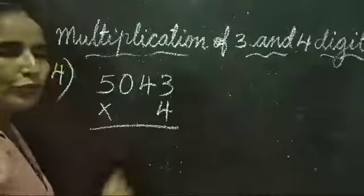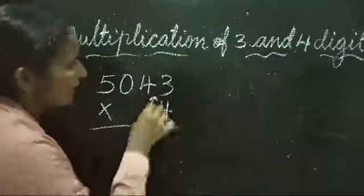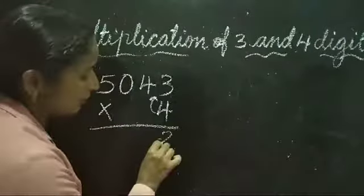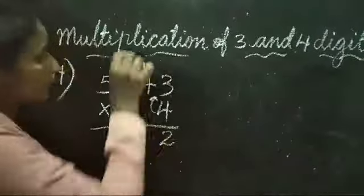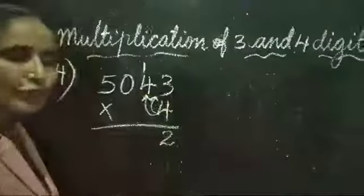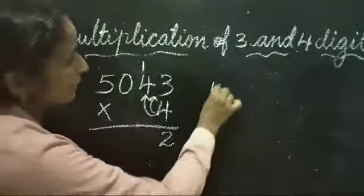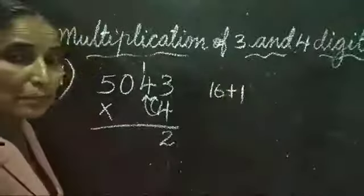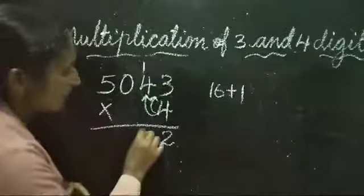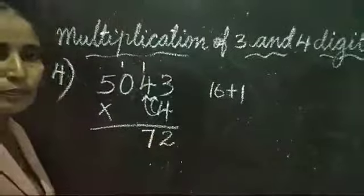Question number 4: 5043 × 4. 4 threes are 12 — 12 is a 2-digit number, so write 2 here and carry 1. Then 4 fours are 16, plus the carried-over 1: 16 plus 1 is equal to 17. Write only 7 here and carry 1 again.